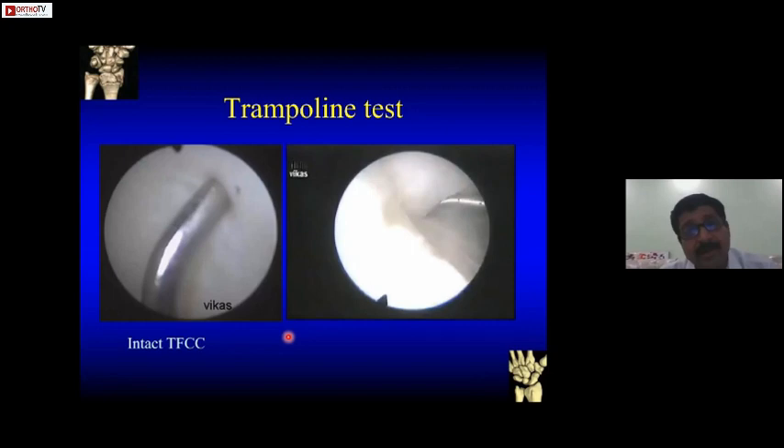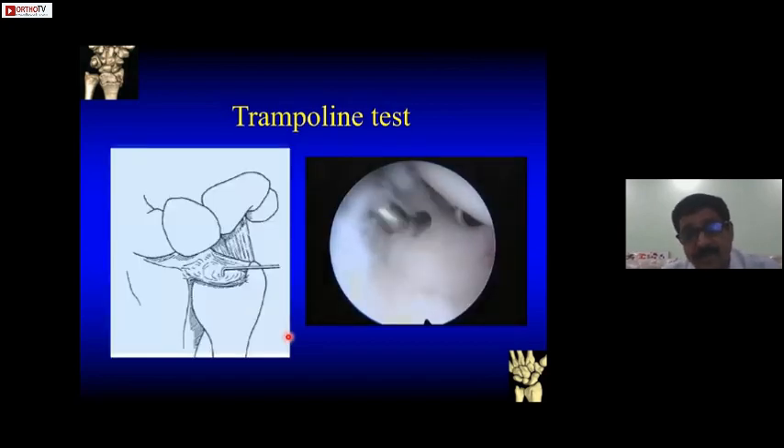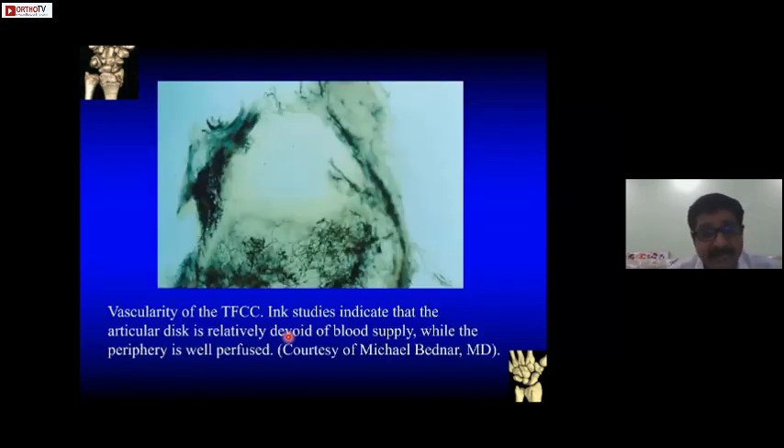Coming directly to the procedure — the trampoline test is where you use a probe on the TFCC. If it bounces back, most likely the TFCC is intact. Studies done in India show that peripherally the TFCC is very well vascularized, so tears in these peripheral areas are able to heal because of vascularity. Tears in the central area are relatively avascular, so even if we repair them, healing is a problem.